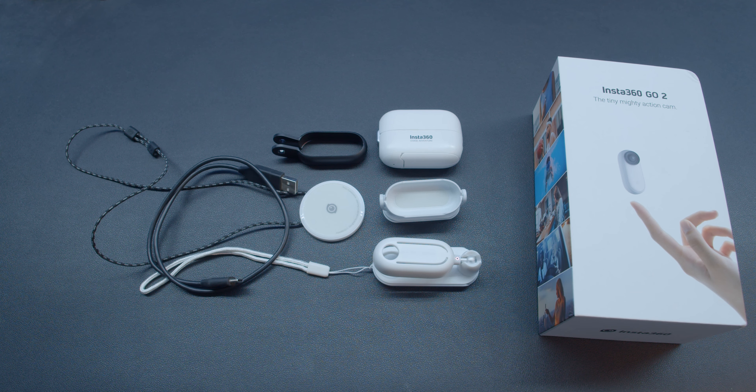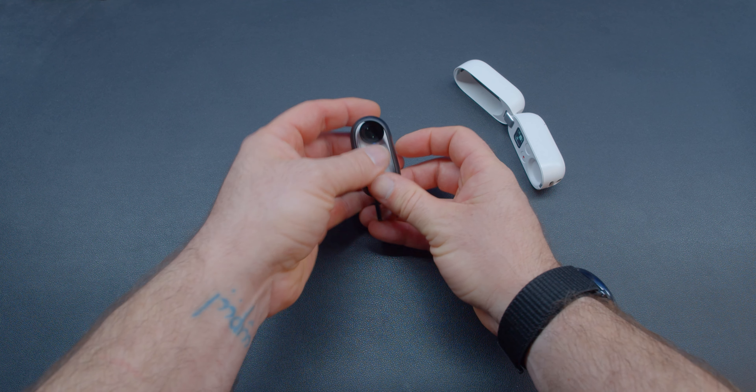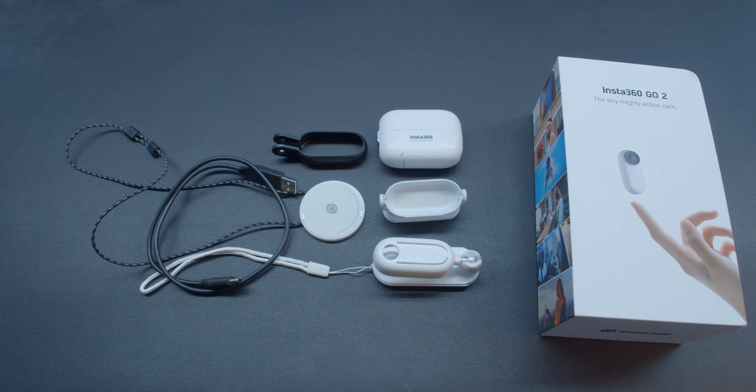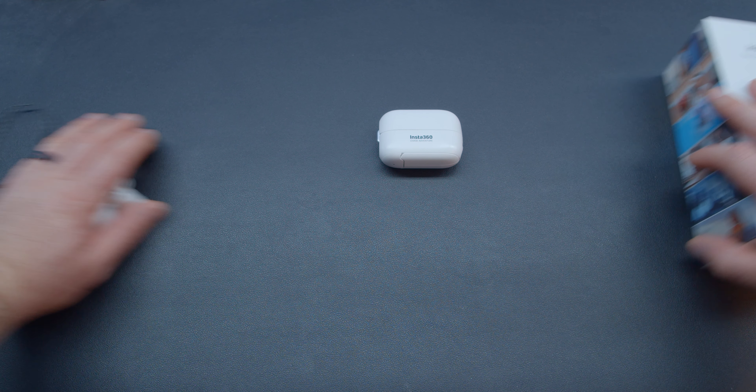The GO 2 will also include a magnetic pendant that has a strap for putting around your neck. Please note that the dotted oval on the pendant is where you mount the camera. Also included is a USB-C cable for charging and connecting to your computer, and of course documentation. All of the included mounts that are white hold the camera magnetically, while the action camera mount adapter holds the camera by sandwiching it into the mount. For most drone applications, the action camera mount will be the easiest to implement.